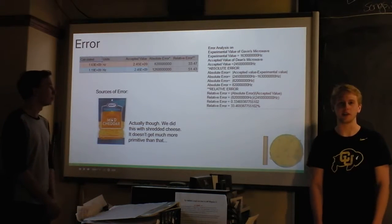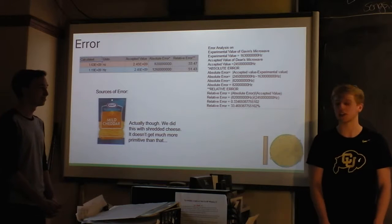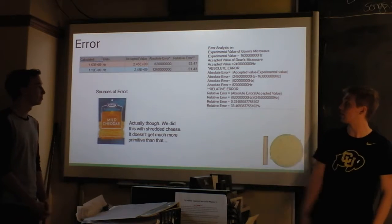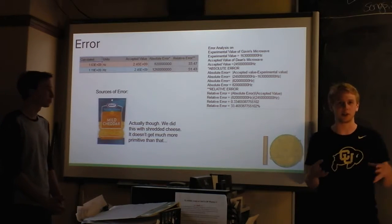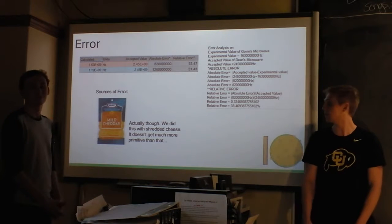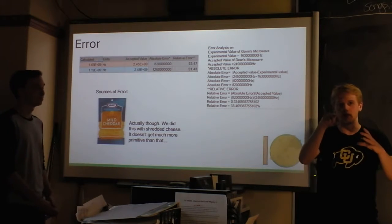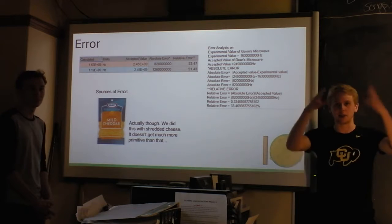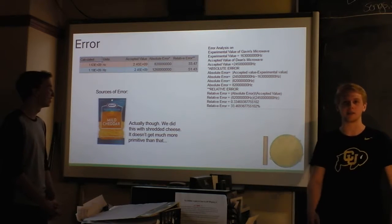Error was interesting with this. We had to look up the given frequencies of these microwaves in the manuals that neither of us had, so there was a lot of Googling going on. We got 33 and 51 percent error, which is not unreasonable. We attribute a lot of that error to the fact that we were literally using cheese to do this lab. Cheese is not a very scientific medium — we ended up with melty spots that were quite large, so we had to guess where the middle was to find the center of the wave. We ended up eating the cheese later and it was delicious.